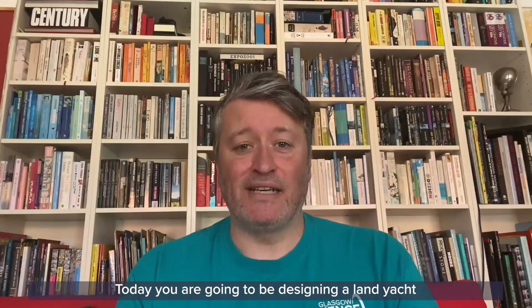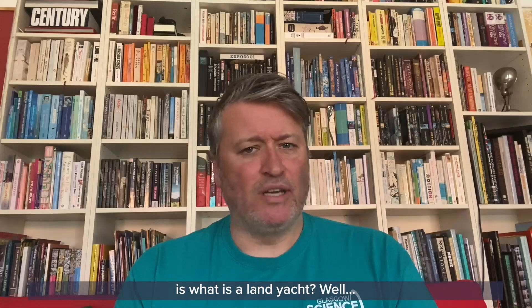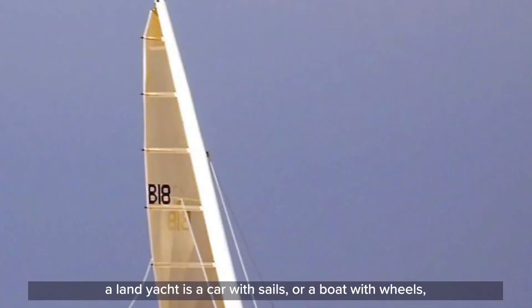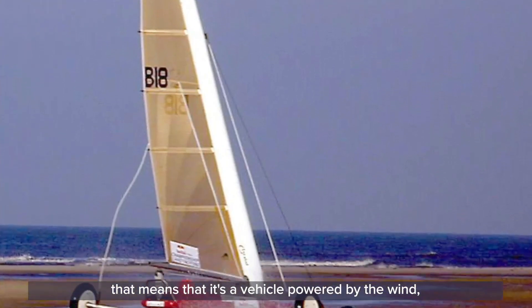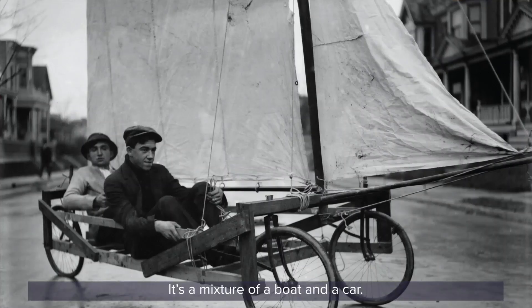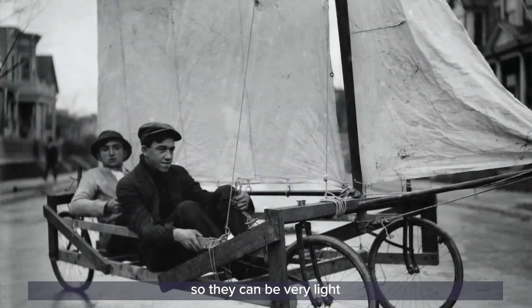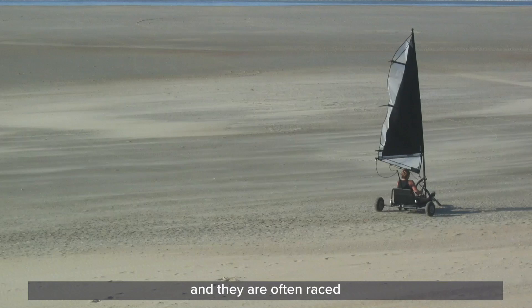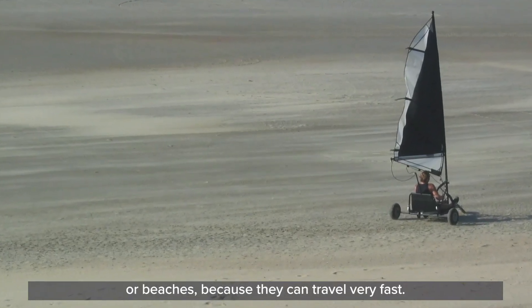Today you're going to be designing a land yacht. The first question you'll have is: what is a land yacht? A land yacht is a car with sails or a boat with wheels — a vehicle powered by the wind that travels on land. It's a mixture of a boat and a car. They don't have engines so they can be very light, and they're often raced on huge stretches of open land or beaches because they can travel very fast.